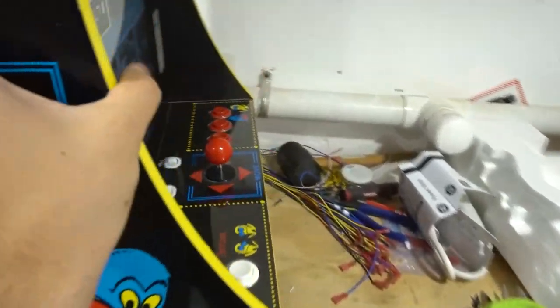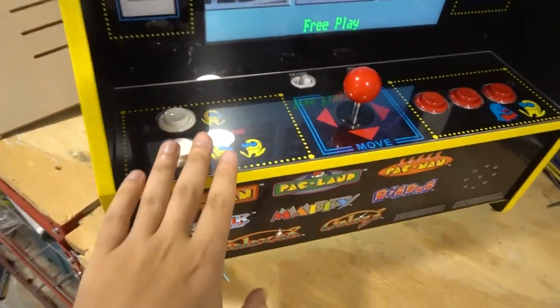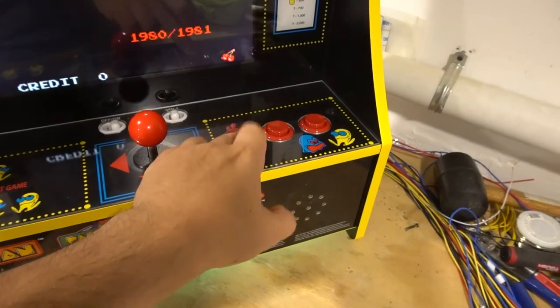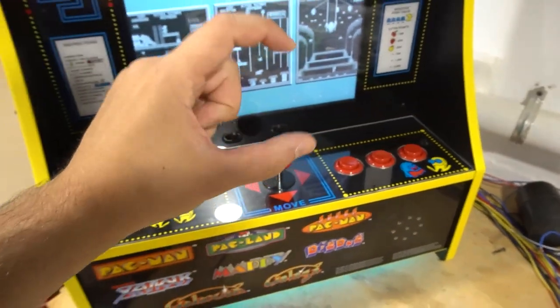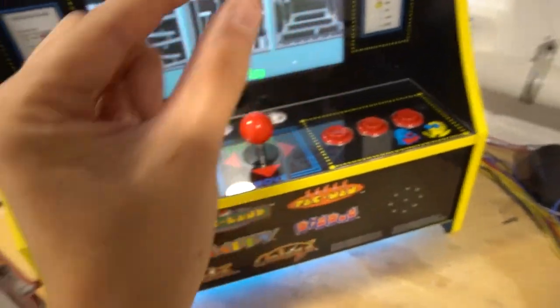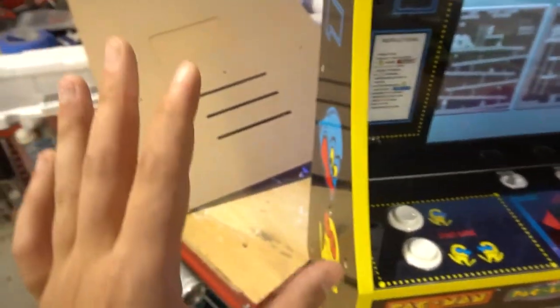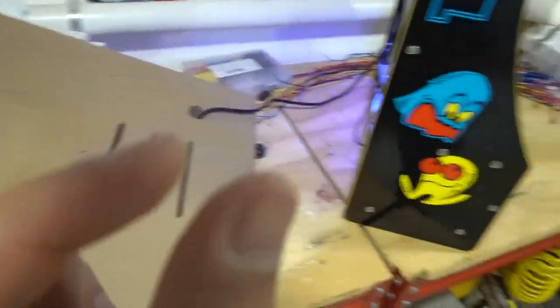Now let's talk about the button setup and what DIY Retro gives you. The buttons are pretty nice — can't lie. They do not have a click to them; it's almost like a leaf switch, so there's no actual micro switch. It's an all-in-one button built in. The prongs on this button are very small and very thin — not your standard arcade micro switch size.